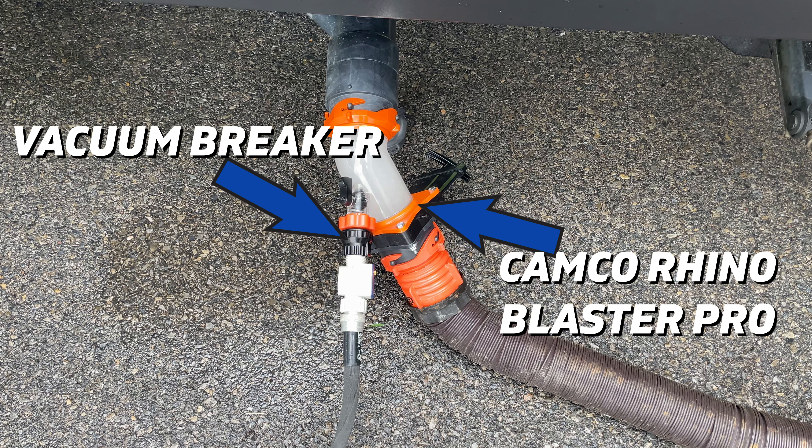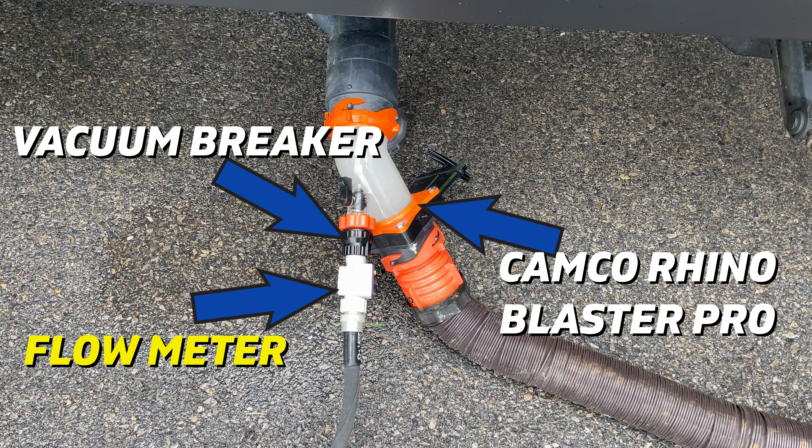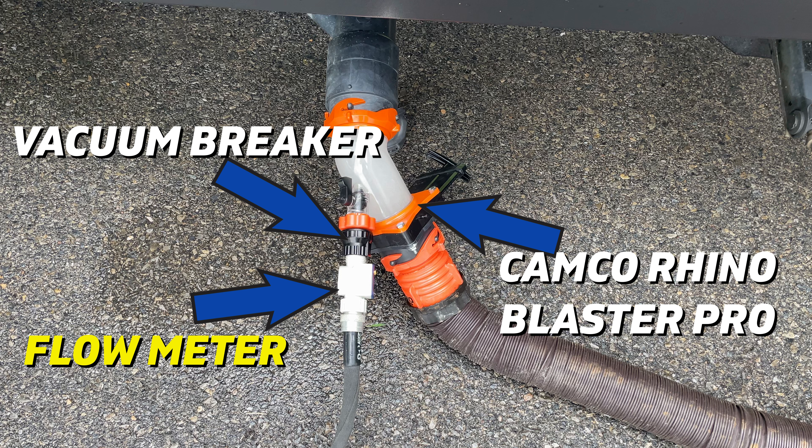When you dump your black tank, not everything comes out on the first dump. To get everything out, we need to refill that tank and dump a second or third time. There are a couple of different ways you can backfill a waste tank.